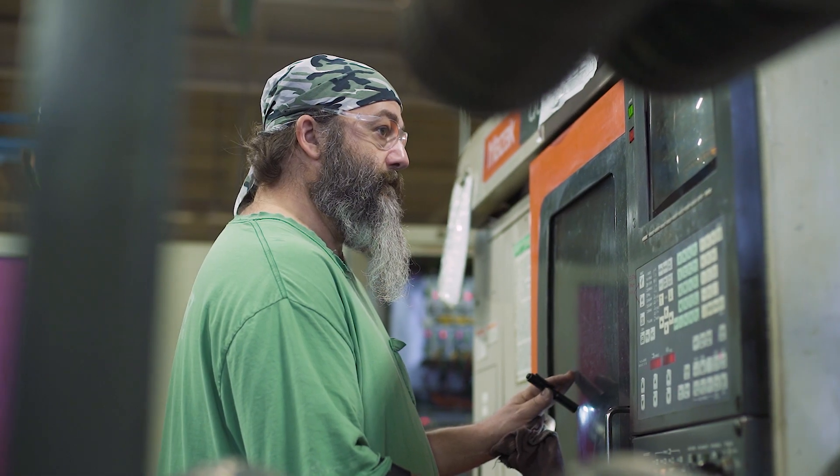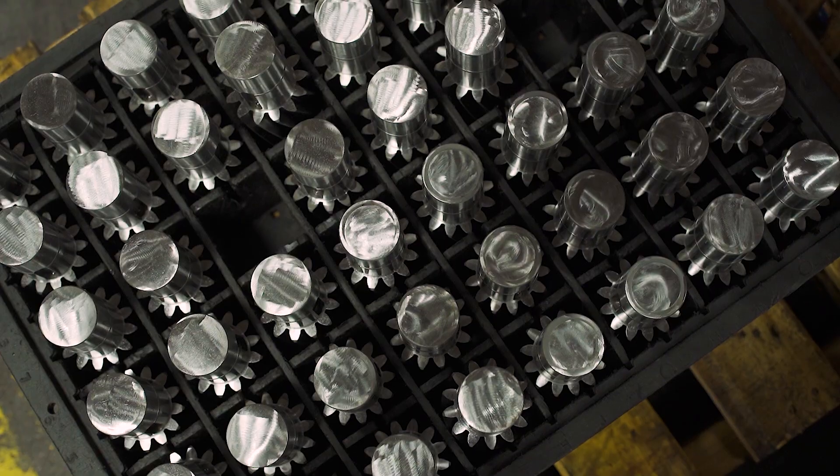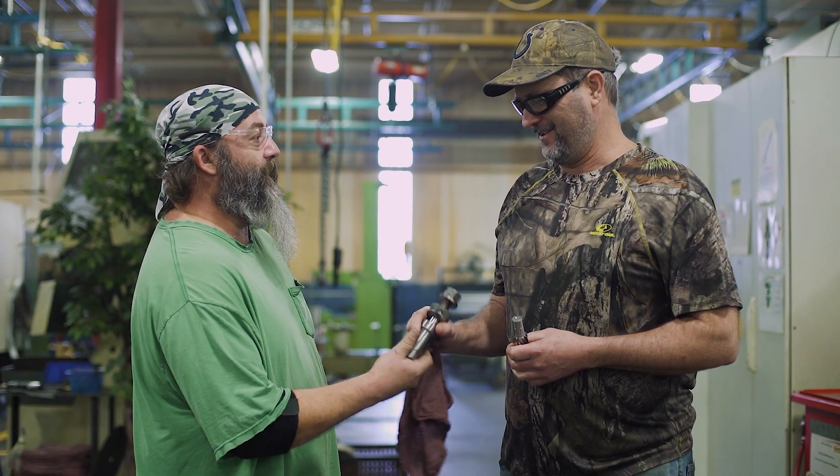This isn't our first go-around with making gearboxes — we've made a lot, with a long and outstanding reputation in the field. We've put all of that into this product, and our name goes on it. So when our name's on the gearbox, we make sure everything is right.